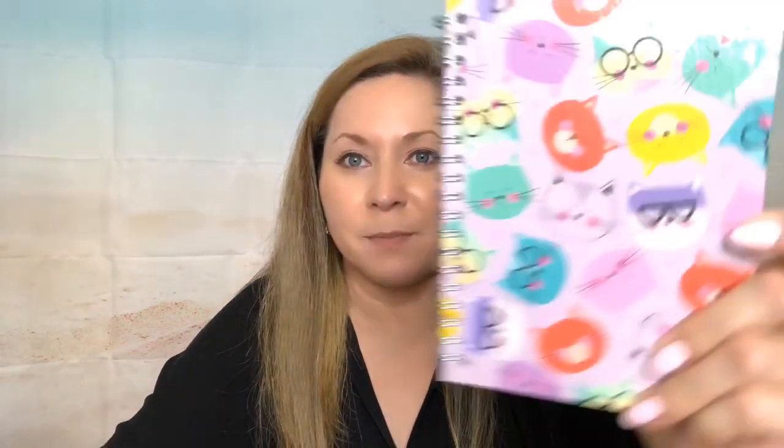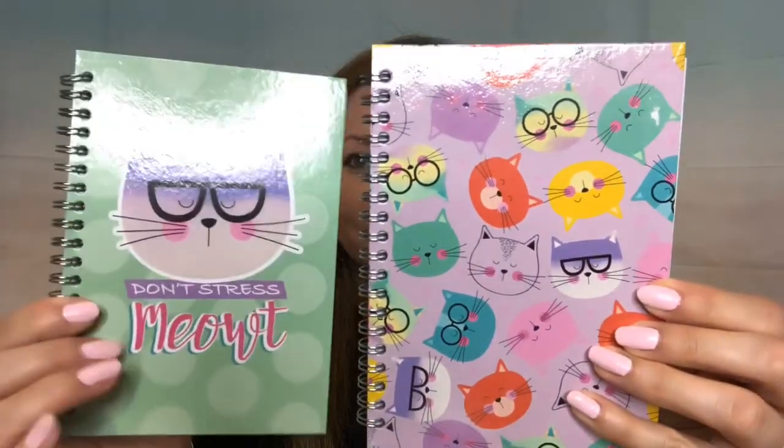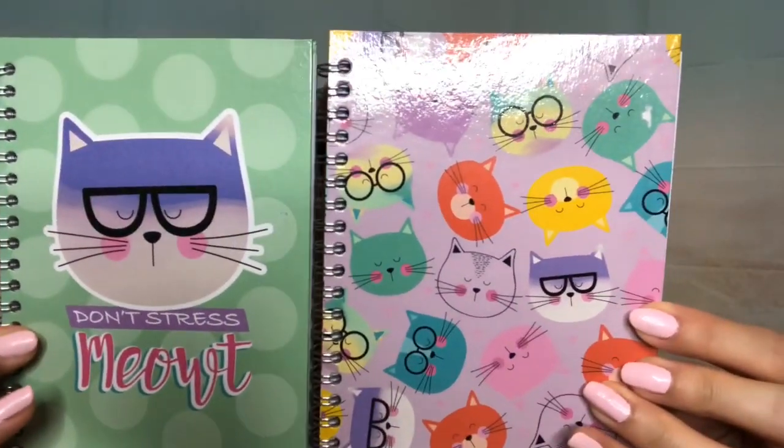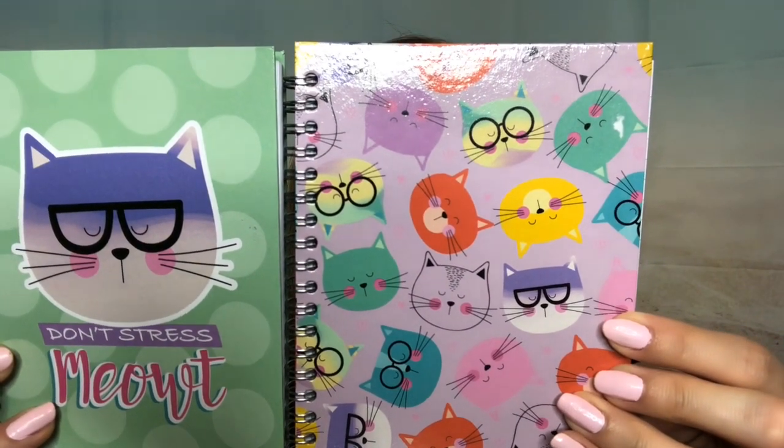I found this for my friend Melissa and her son Glenn — they love kitties, and kitties with glasses are so adorable! Melissa, this is for you and Glenn. There are 80 pages in here — they're notebooks. This is going to go along with your hand sanitizer. I'm still looking for the pants, so as soon as I find them I'll send everything to you guys.